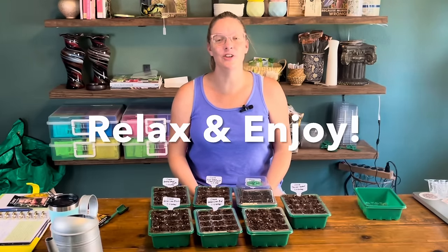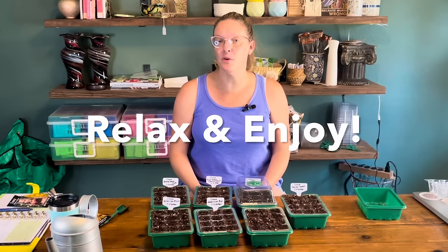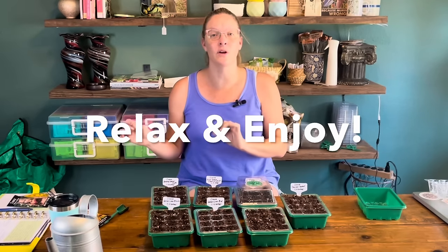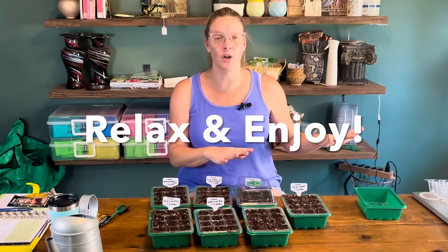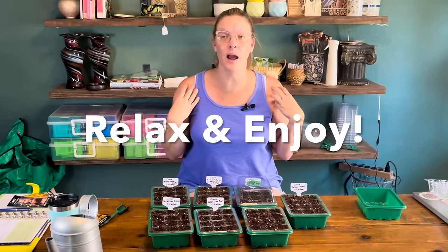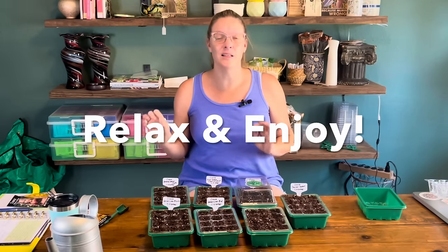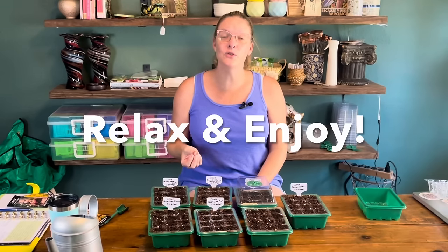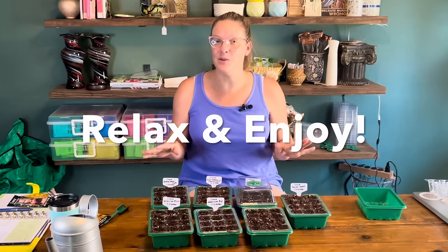My third tip and trick for zinnias: just enjoy. Don't overthink it, don't over-baby them — just enjoy and allow them to do their thing. These are a great gateway flower into doing more seeds because they're so easy to grow from seed. You can absolutely go buy these at a nursery too — I grow a lot of Profusion and Zahara zinnias that way. But the Elegans ones are so easy to grow from seed and this is a really great way to get started in growing plants from seeds within your home.